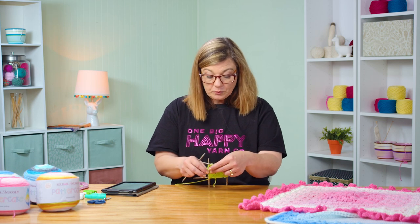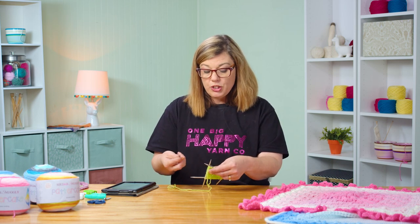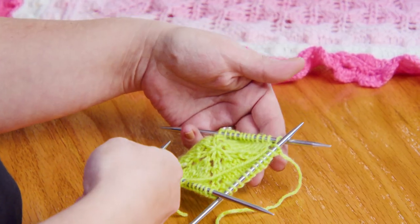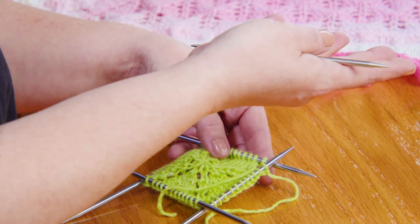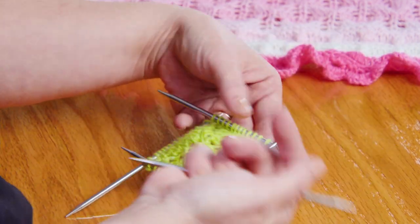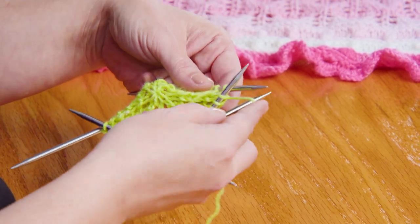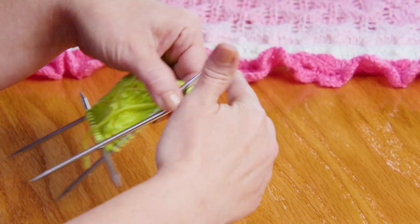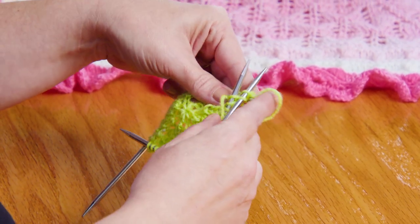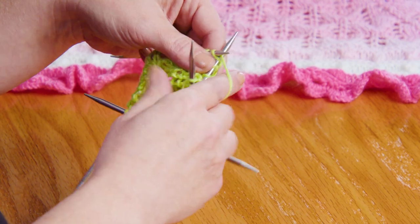On here, my first stitch is a yarn over. I'm still on my double pointed needles — I haven't worked it up quite enough yet to transfer over to my circular needles, I'm still comfortable here. So first stitch is a yarn over, and then knit three. Let's show you that. One, two, three.